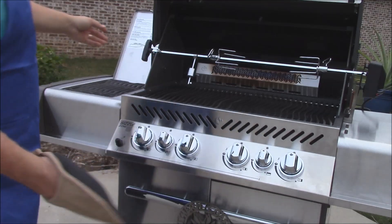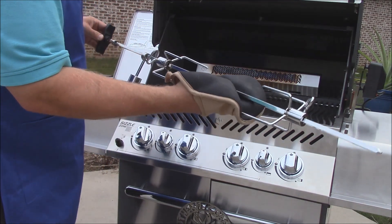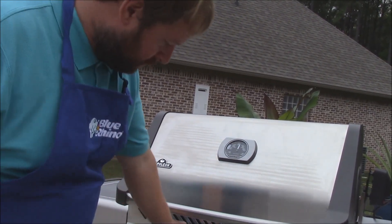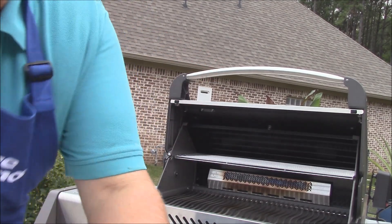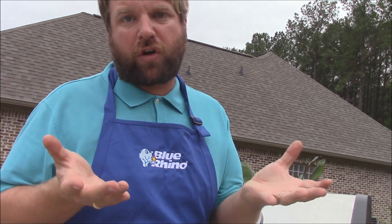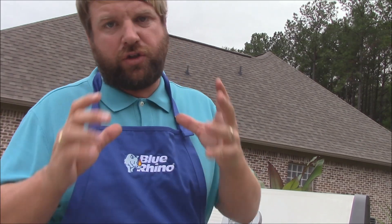Another thing I want to show you tonight — we're not going to use the rotisserie tonight. It removes super easily, just pick it up just like that and pull it out. No bolts or anything like that, so you can set this aside. During the burn-in period, I took the rotisserie off and put in the second rack it comes with — a stainless steel second rack. It's also got a charcoal tray where you can actually set charcoal in there, light it with propane, and get that wonderful charcoal flavor. I can also use it with my smoking wedgie to get some smoke flavor on the food.